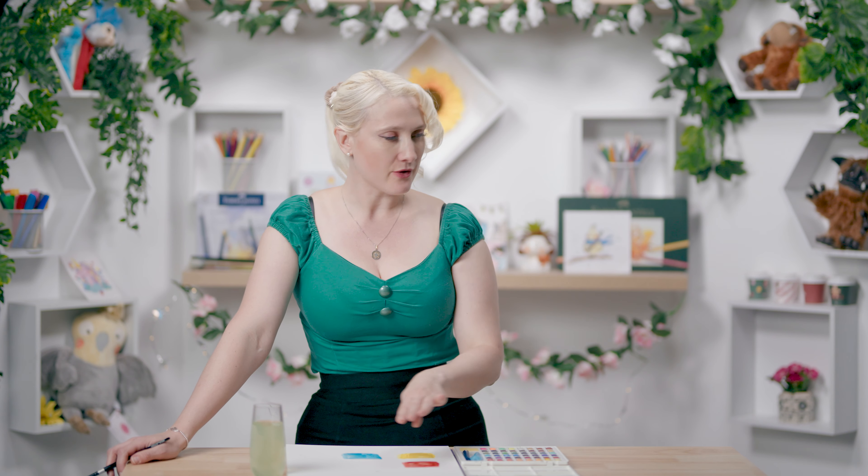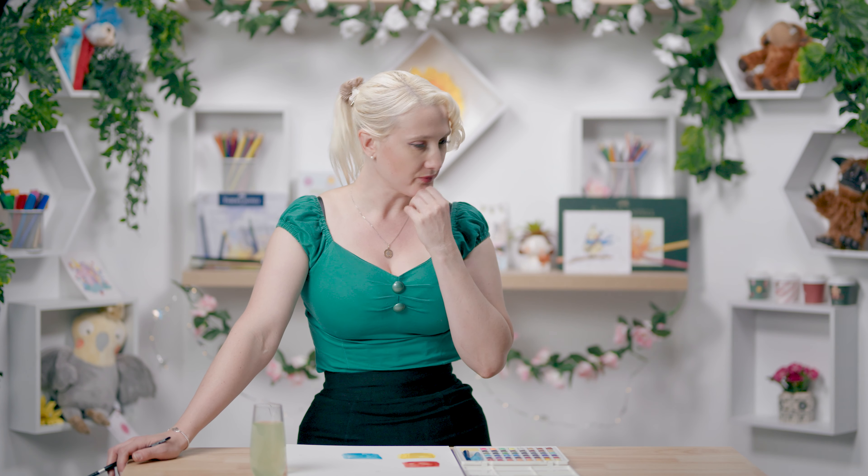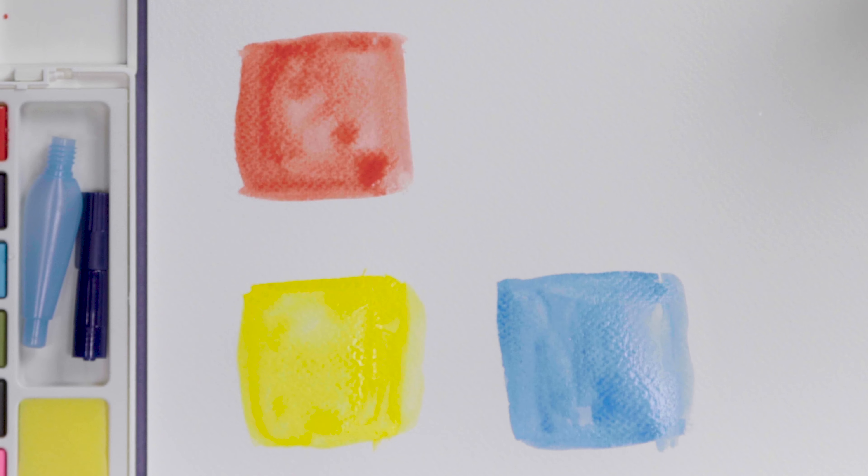I'm not sold on how the water is pooling in the paint. But it's not bad, and it'll depend how it dries as well. I'm trying to jump ahead — this is just about the vibrance. Let's stick to the vibrance. And so far the vibrance is pretty good.